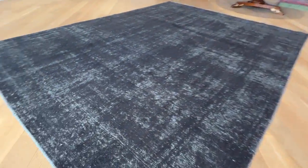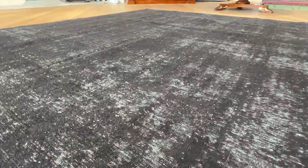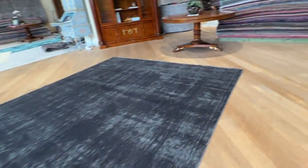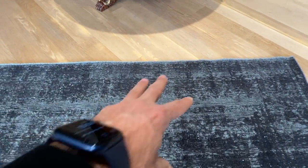From the back you can see the very high quality Persian handmade knots. These are very strong carpets. The upper part of the carpet seems to have also been re-dyed black to hide these areas.